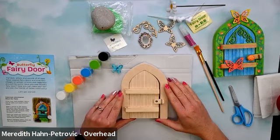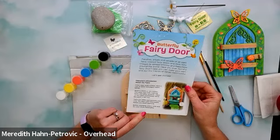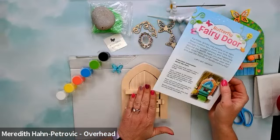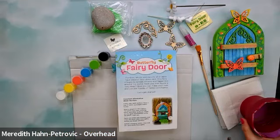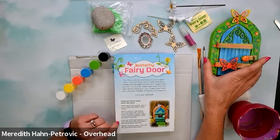Alright, let's get started. Some important information about the paint: we want to cover our work surface, wear a smock or old clothes just in case, and mix the paint up before you use it since it can settle. Before you change colors, rinse and dry your brush. This paint is actually special — it wears well in the rain, so if you want to put your fairy door outside, the paint won't run off.